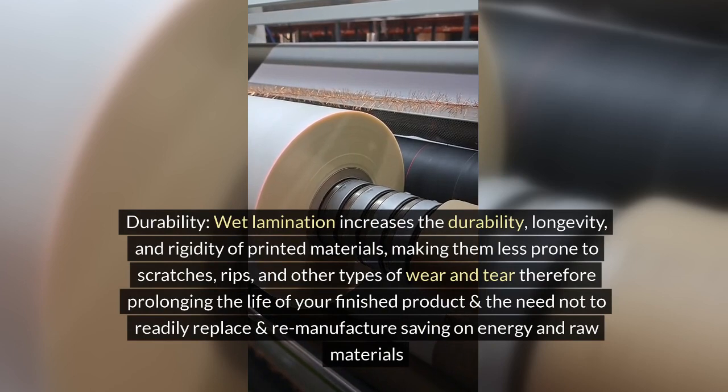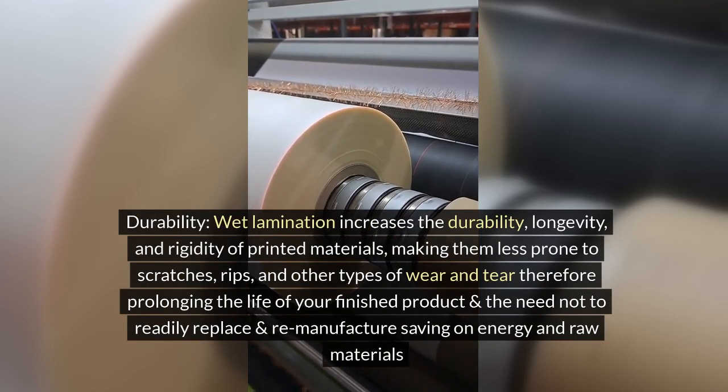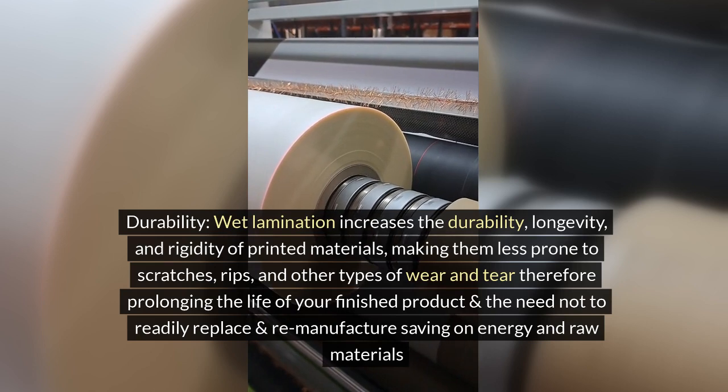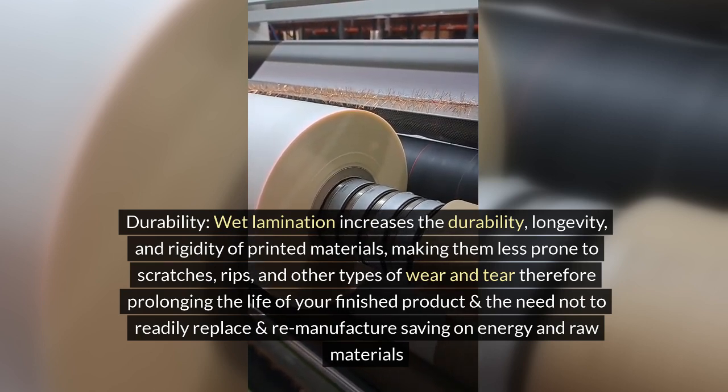2. Durability: wet lamination increases the durability, longevity, and rigidity of printed materials, making them less prone to scratches, rips, and other types of wear and tear — therefore prolonging the life of your finished product and reducing the need to readily replace and remanufacture, saving on energy and raw materials.